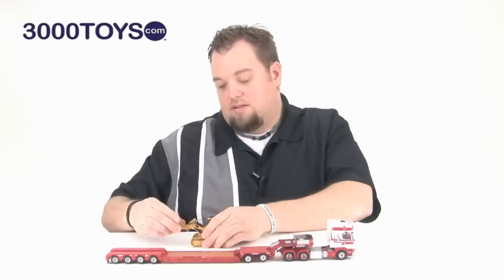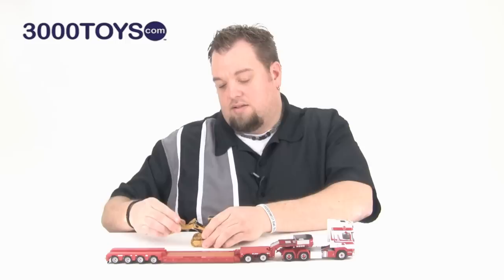You can put these models back together really easily. This model is in 1:150th scale and it's available from WSI. It's a must-have for any of you construction collectors, so you can haul your stuff around.